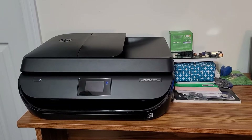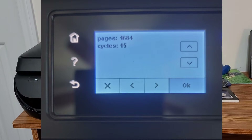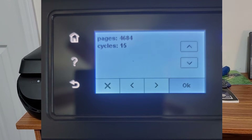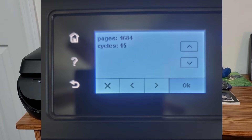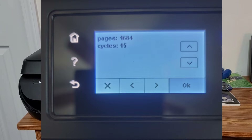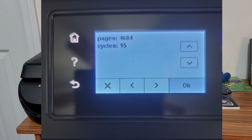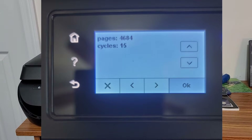You can see in a picture here — if you can get to the information menu, you just press the back button about four times and it will go to what's called the support menu. You'll see that this particular printer has nearly 4,800 pages printed in its lifetime, which is a pretty decent amount considering it's a home office printer.